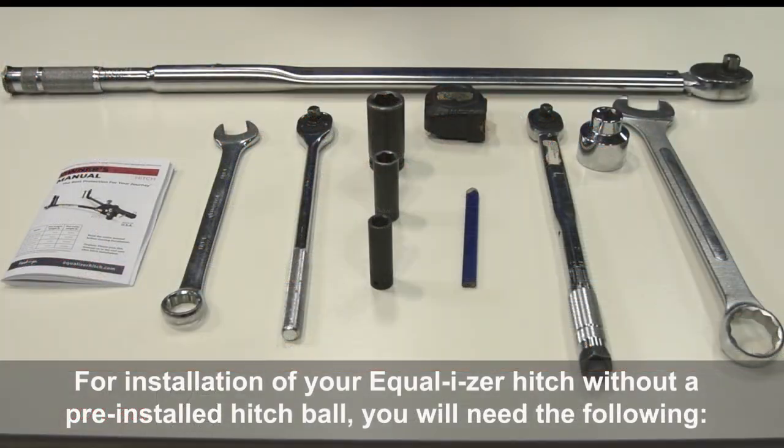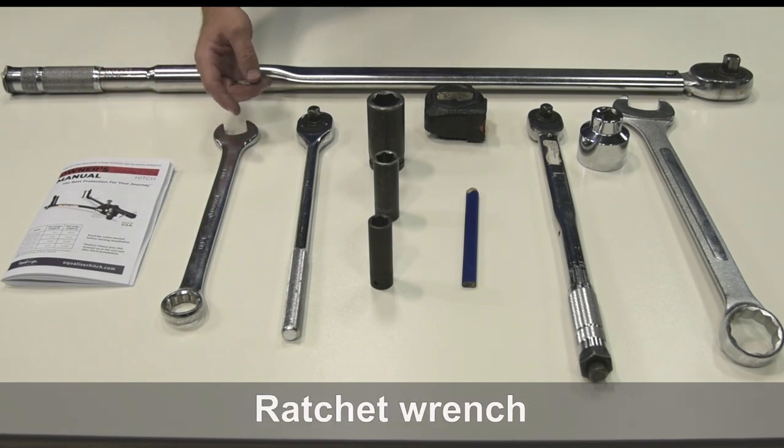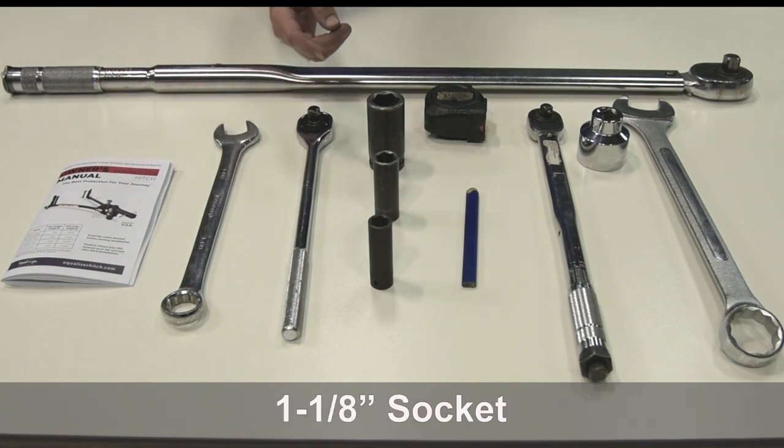For installation of your Equalizer Hitch without a pre-installed hitch ball, you will need the following: Equalizer Hitch Owner's Manual, 1 1/8 inch wrench, a ratchet wrench, and a 1 1/8 inch socket.